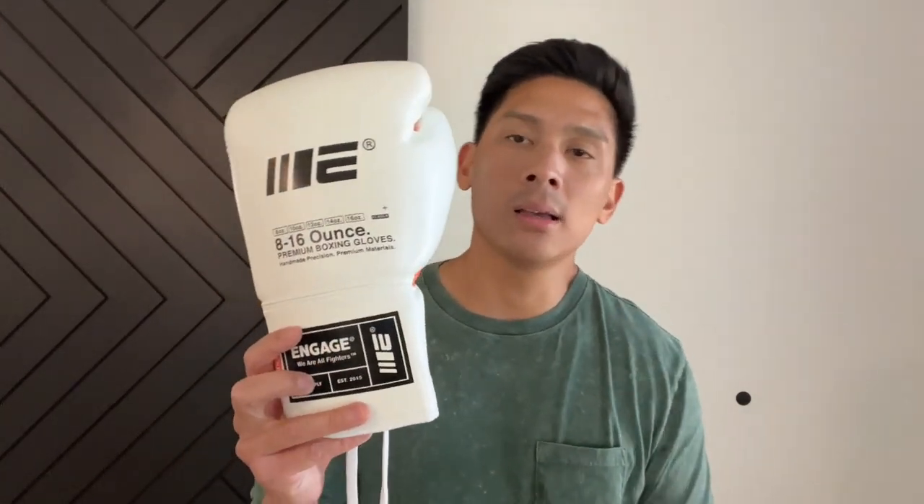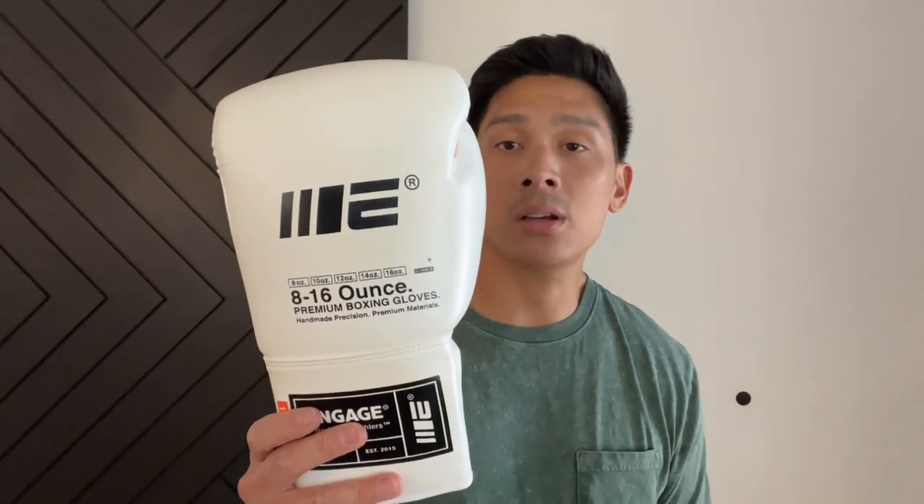If you guys have any questions or comments, make sure you leave them down below in the comments. I'll put the link in the description box where you can find these Engage Industries WIP Series boxing gloves. See you guys later, take care.